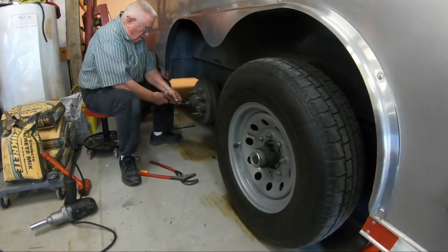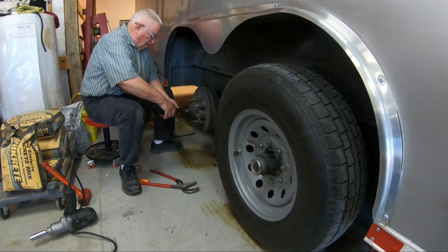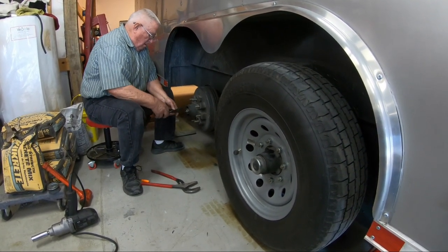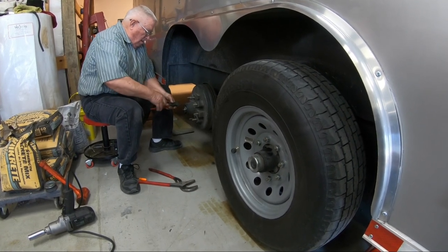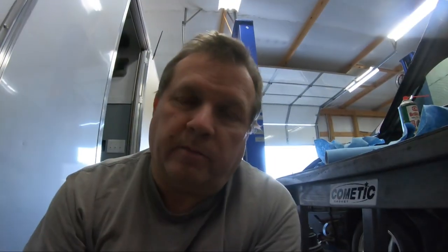Overall pretty good so far — we have not found any major issues. For reference, these are 7,000 pound axles. Same procedure goes regardless of what axle you're using — 3,500, 5,000, 7,000, 10,000, it doesn't matter, same procedure. Just take your time and anybody can do it — even a monkey like me. And him.